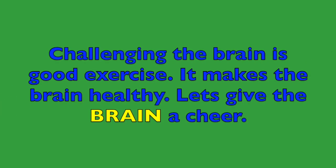Boys and girls, challenging the brain is good exercise. It makes the brain healthy. Let's give the brain a cheer!